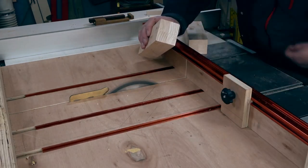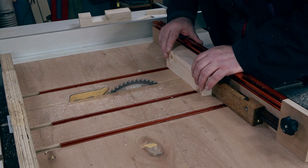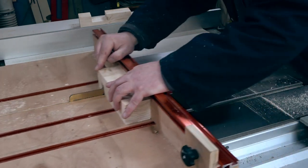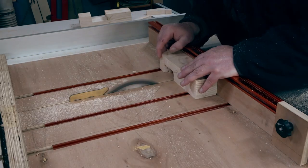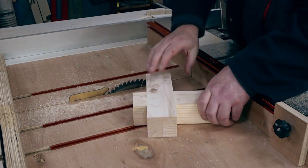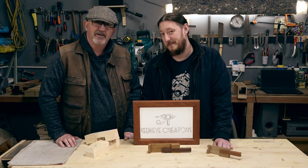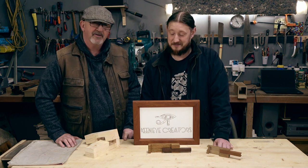Now we're going to go and cut this joint for real. We're setting up to do a half lap joint, bringing the blade up so that it just takes a whisper off both sides of this wood to give us the setting for halfway. Here we are cutting the joint now. We've already done one half just to show you — there we're cutting one half all the way through and then we'll be fitting it together. And there we go — lovely.